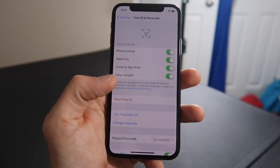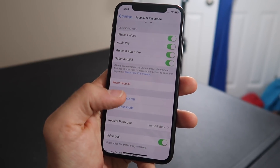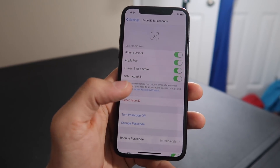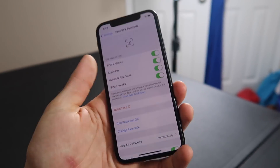Face ID is set up. Now I have to put in a passcode. It wouldn't let me do anything less than six digits — even when I tried a four-digit PIN or set it as 1-1-1-1-1-1, it told me that was too easy. So we'll leave it for now. Face ID is set up, let's go back to the lock screen and try it out.